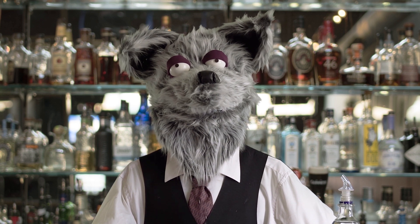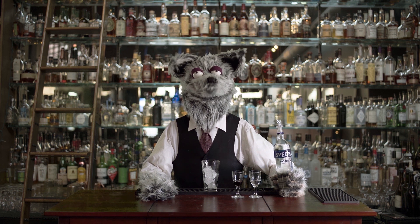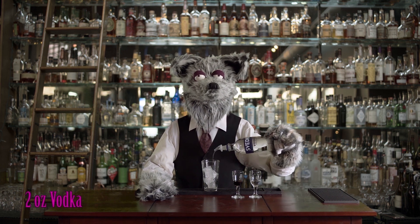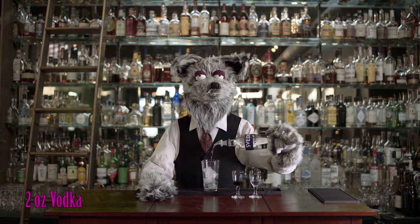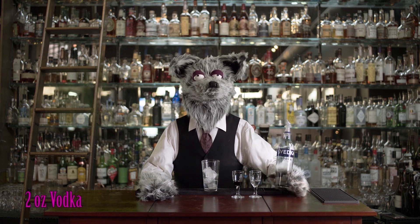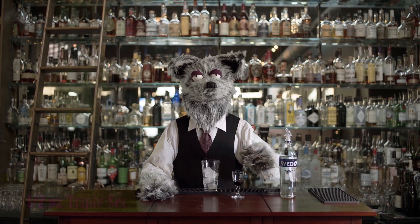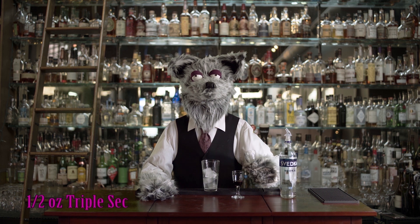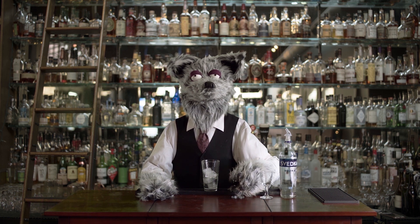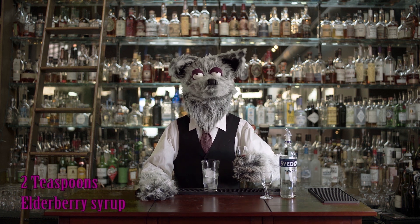First, fill a pint glass full of ice. Now pour two ounces of vodka, one half ounce triple sec, and two teaspoons of elderberry syrup.